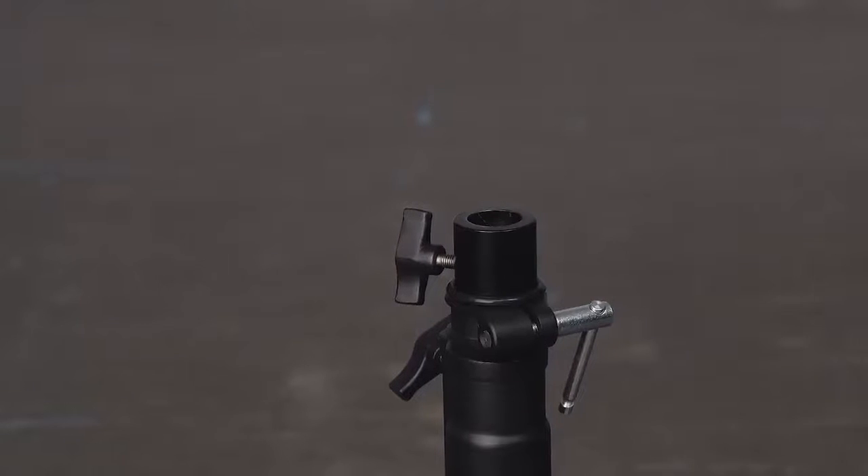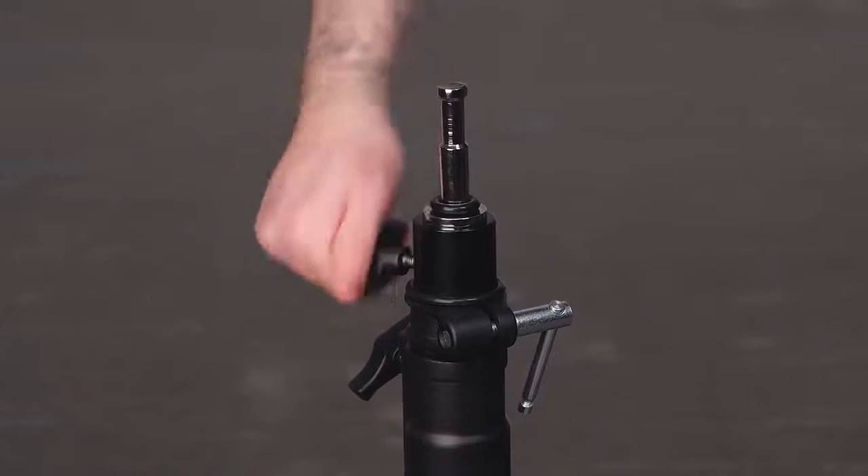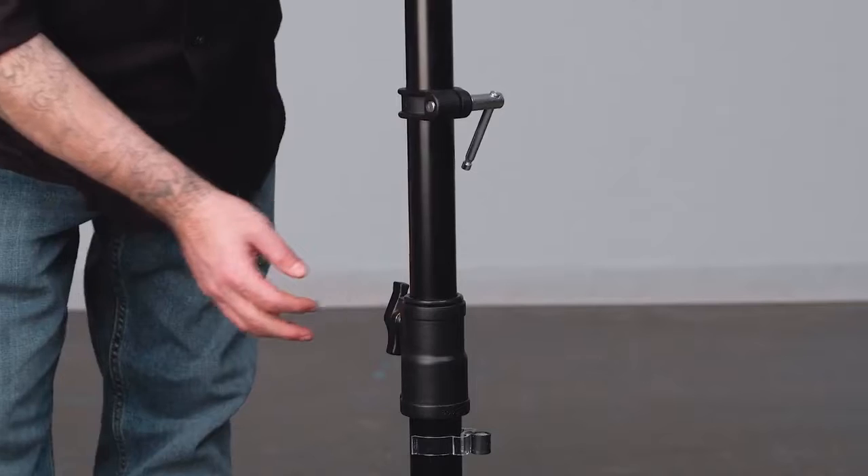The slider stand features a junior 1 1/8 inch receiver to accept any grip gear or accessories with a junior pin, such as this butt plug. It also has a memory collar to quickly return the stand to a previous height.